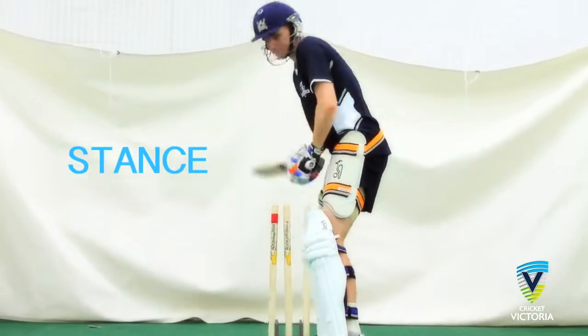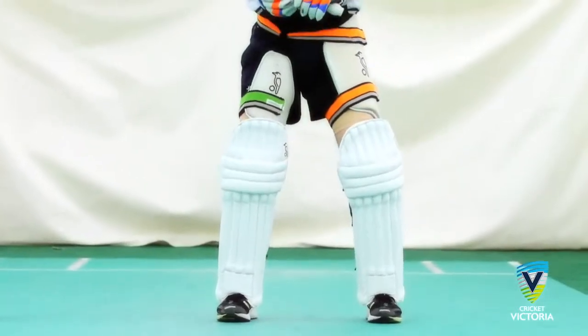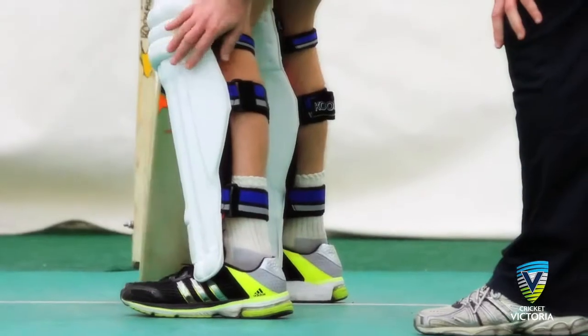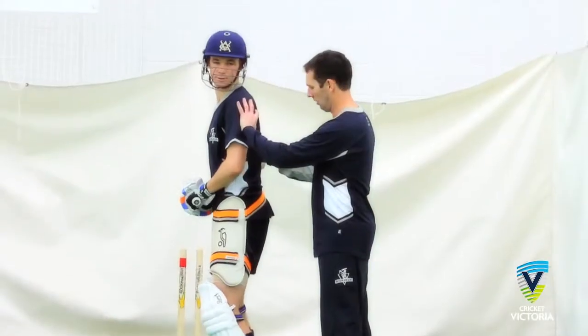The stance again needs to be comfortable for the player in a relatively side-on position with feet approximately shoulder-width apart. Maintaining level eyes in the stance is also important. Batters should avoid being closed off or too open to the bowler when the ball is released.